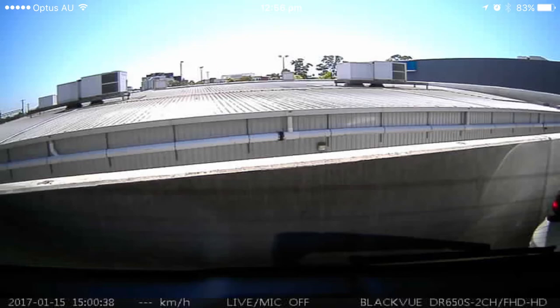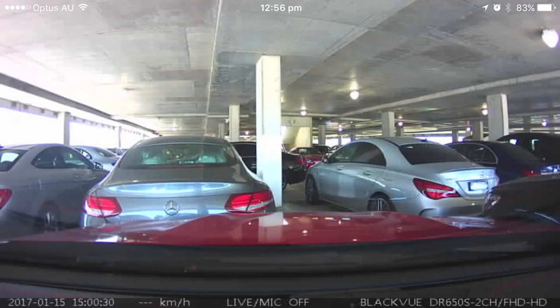Here is what the footage looks like from the rear camera and the footage from the front camera. The system records in full high definition to ensure the highest possible recording quality for day or night.